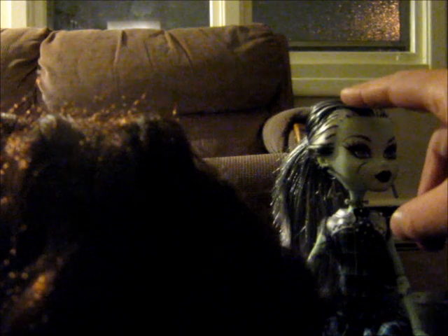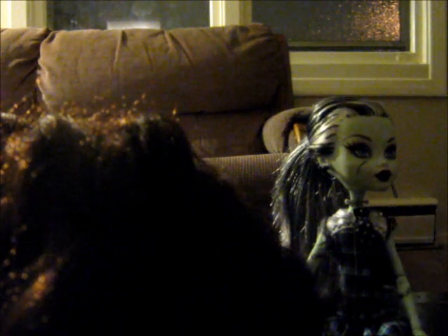I picked up this Brat doll for like 50 cents. I apologize to the Brat fans, but I'm going to cut off her hair and re-root it into Frankie's. I wanted to do a harpy creature, so hopefully I can get the colors to work because green and brown is kind of a strange color combination.